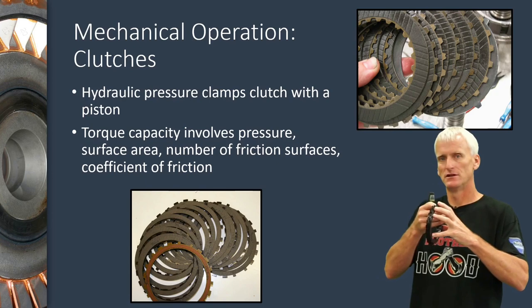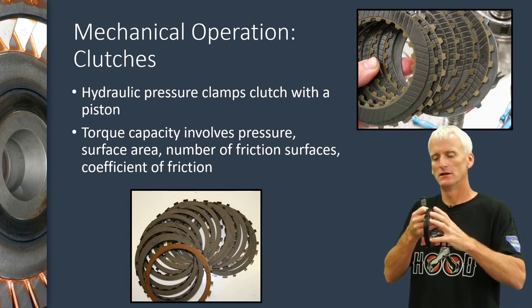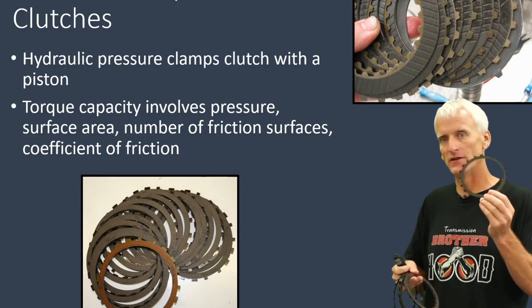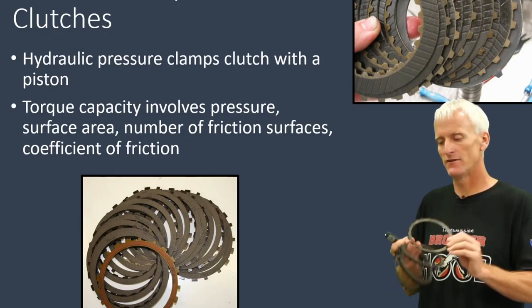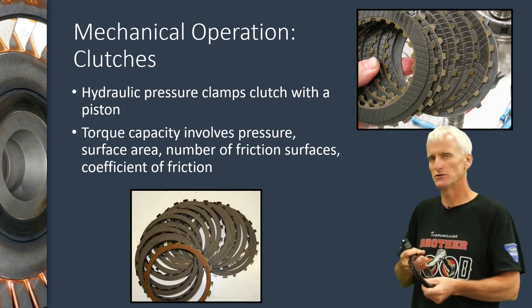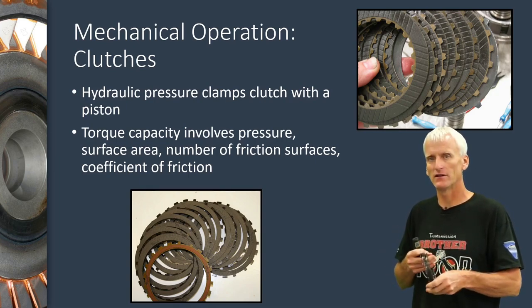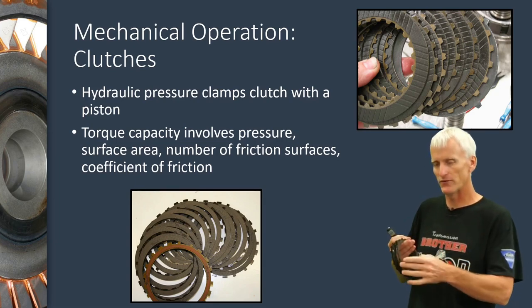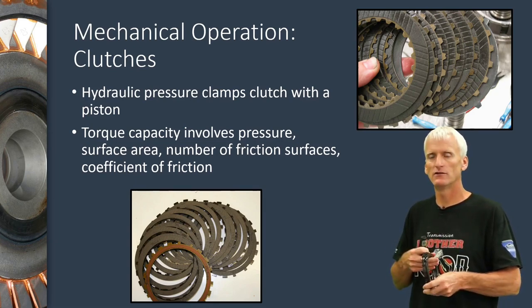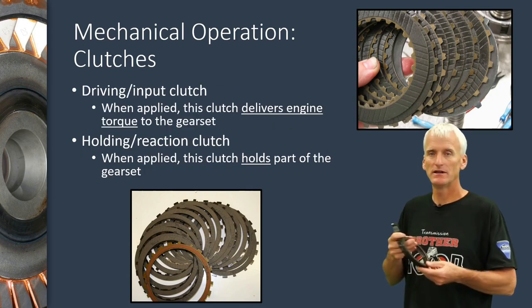The amount of force generated behind the hydraulic piston, the number of friction surfaces, and the surface area of the frictions determine how much torque capacity you've got on that clutch assembly. Also, the type of friction material and even the fluid in the transmission will affect the torque capacity.